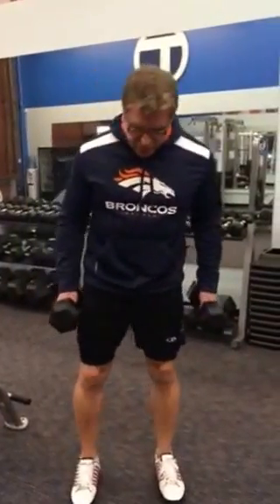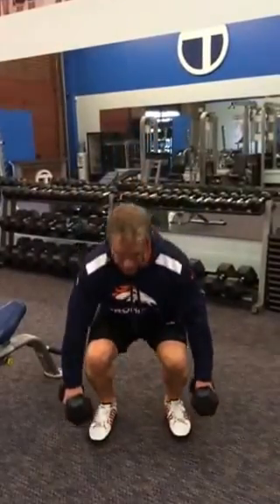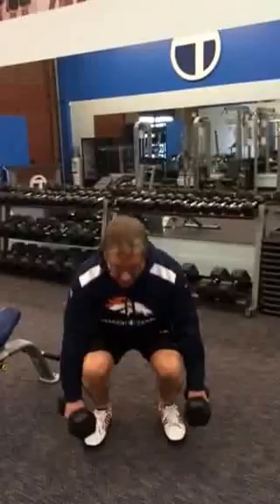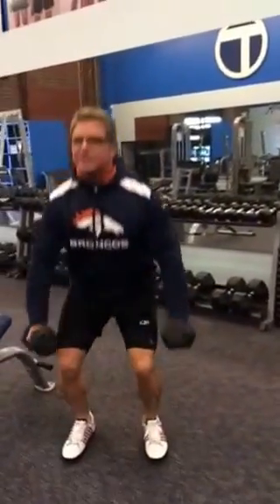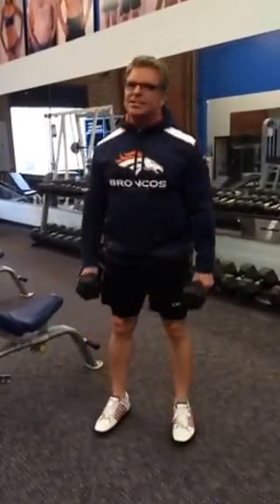Remember what we started with was a set of squats. We kept our feet just a little bit around shoulder width — very simple, dropping the hips, back up. I want you keeping your chin up and breathing out on exertion. We do three all the way up to ten reps. Chin up, first set's easy.